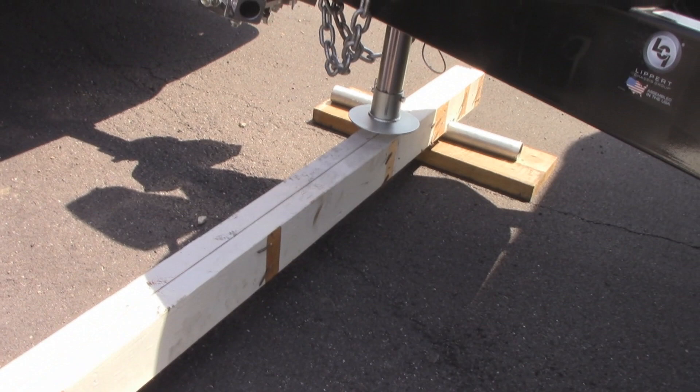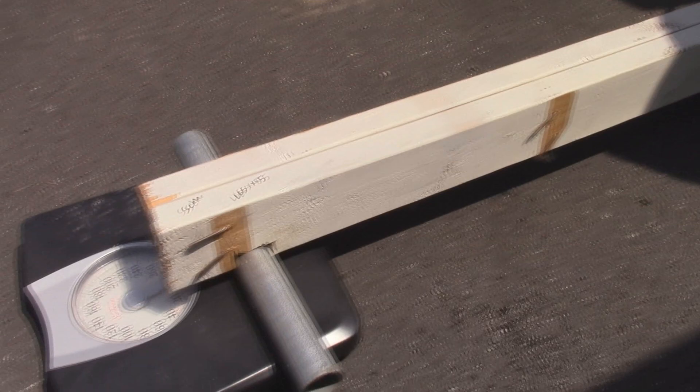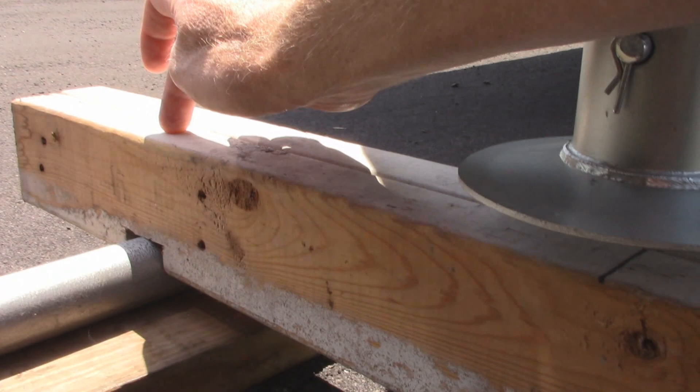If you want to know how much weight that adds to the tongue, you can just build this. It's pretty simple — just two 2x4s nailed together. These were already pre-attached because they came from a building we tore down. You'll see the pipe at the end where I cut a notch, and then five feet down I cut another notch. One foot from that end I drew a line — that mark is one foot away from that notch to the center.